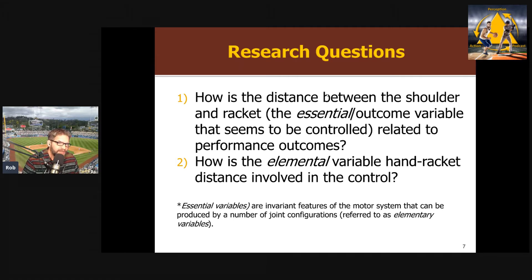They wanted to see how this essential variable — shoulder-racket distance — relates to performance, the accuracy of the tennis shot. Essential variables, the outcome of your movement, can be created by different configurations of elemental variables, which are joint angles. In pitching, the same hand position can be produced by different shoulder, elbow, and wrist angles. In tennis, the same shoulder-racket distance at impact could be produced by different body angles — that's the degrees of freedom problem. The previous study mainly looked at elemental variables of the upper arm and forearm, and the new study wanted to add the hand-racket segment.